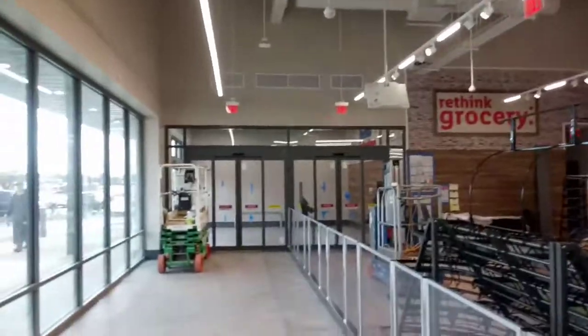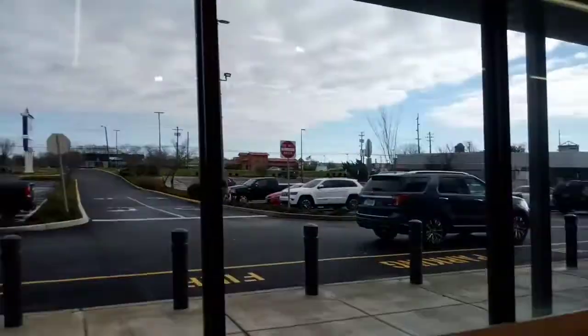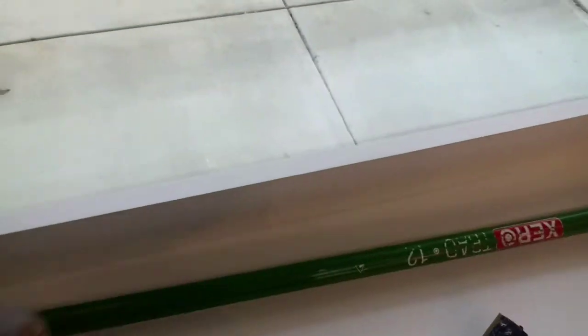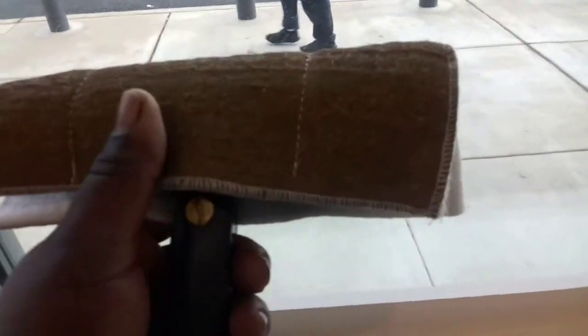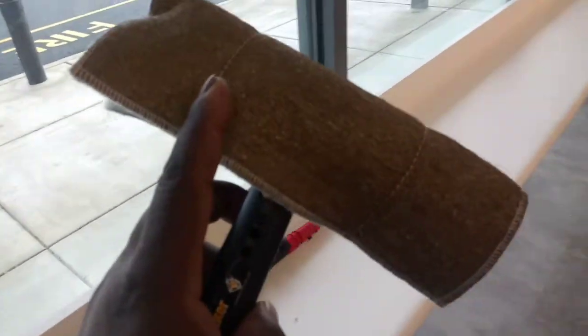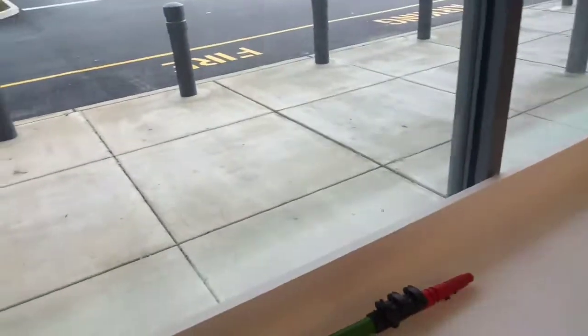Yeah, baby, I'm getting my construction cleanup on. So today's little tip. This is Area Pro's Tiger Woo, baby, Tiger Woo. Sound like Tiger Woods, but it's Tiger Woo.